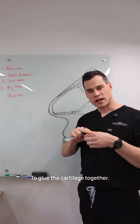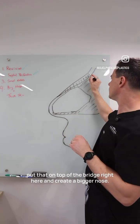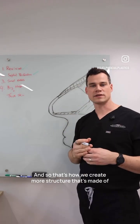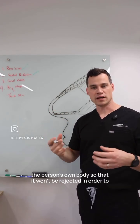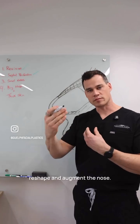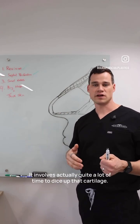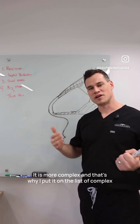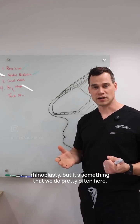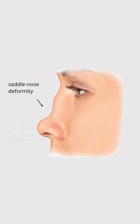Once you glue it together, you can shape it and put it on top of the bridge right here to create a bigger nose. That's how we create more structure made of the person's own body so it won't be rejected, in order to reshape and augment the nose. Because it involves fibrin, rib graft, and quite a lot of time to dice up that cartilage, it is more complex — that's why I put it on the list of complex rhinoplasty. We do it pretty often here, and I also use it for saddle nose deformity when we need to build up the bridge.